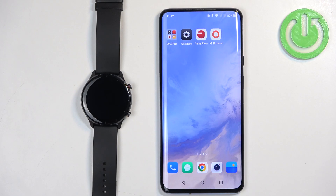Welcome! In front of me I have the Amazfit GTR 2e and I'm going to show you how to pair this watch with the Android phone.